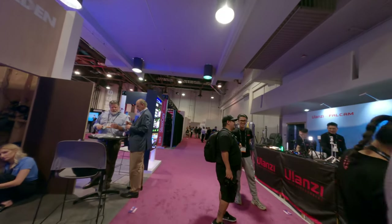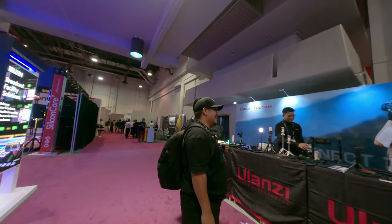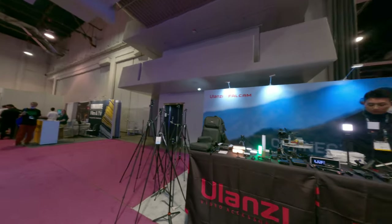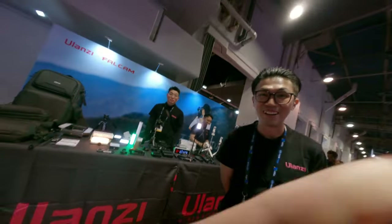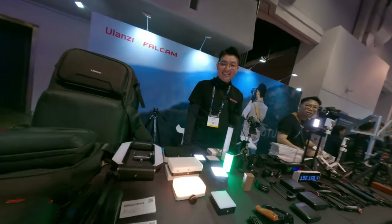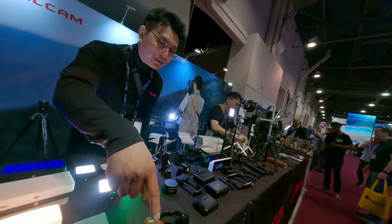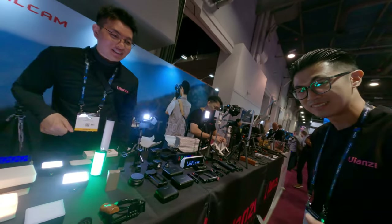Show me. Alright, we're already talking. Hello. Check this out. Wow. So you use the tripod? This is actually the light stand.